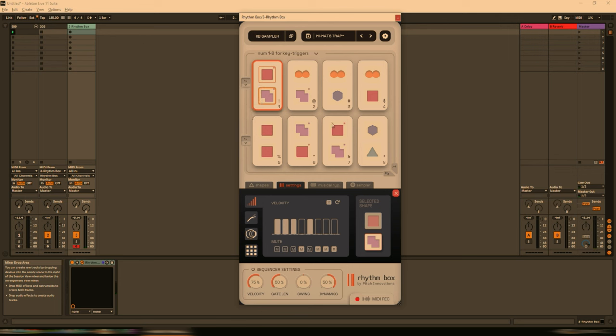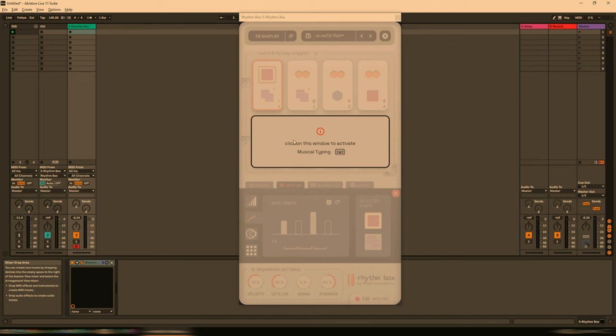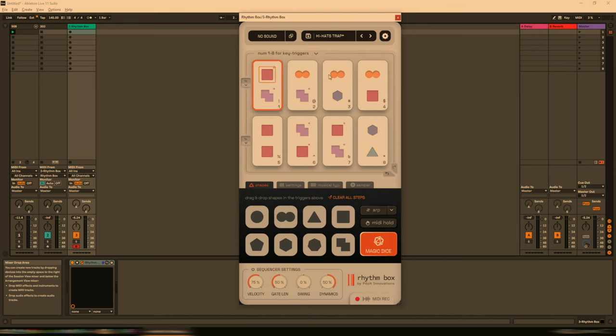And once again, I'm only holding down keyboard button one while doing this. If we go to the next option, we can change the gate length — let's increase the gate lengths on the second shape and do the same for the first. We're currently on a percussion patch, so this doesn't have all that much effect. So what we can do is accept MIDI from Rhythmbox on the 303 track, and change Rhythmbox to no sound — we don't want Rhythmbox to create any sound, we just want it to trigger the MIDI on the Ableton 303.